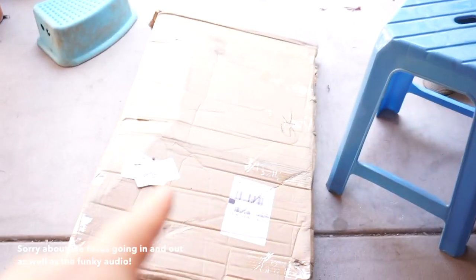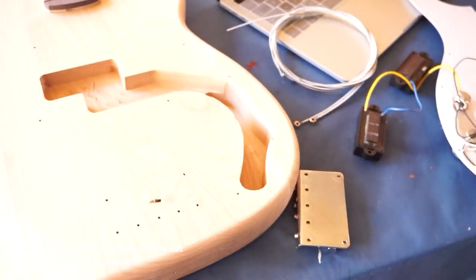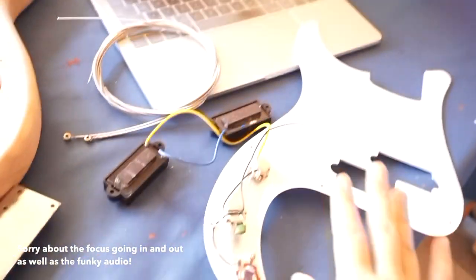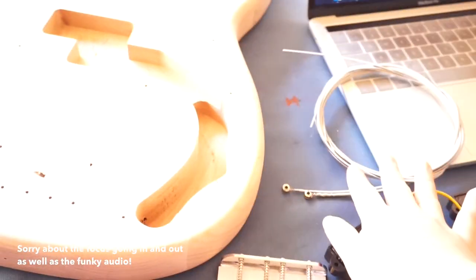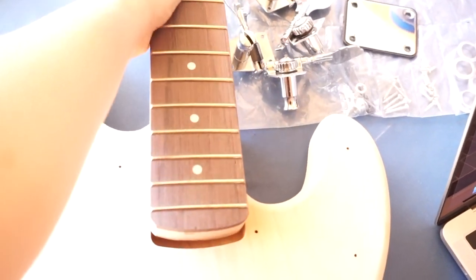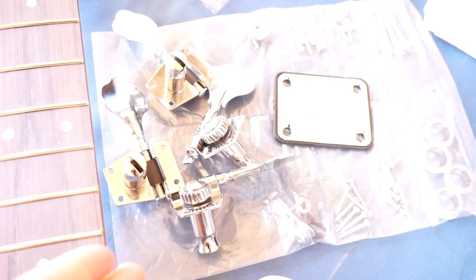It came in a box like this, and all the parts are separated of course. There's the pickup cover, the pickups, this is the bridge, the strings, the body, the neck — which of course isn't put together — and all the other parts are here.